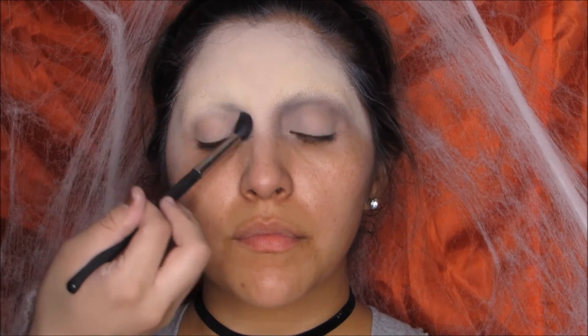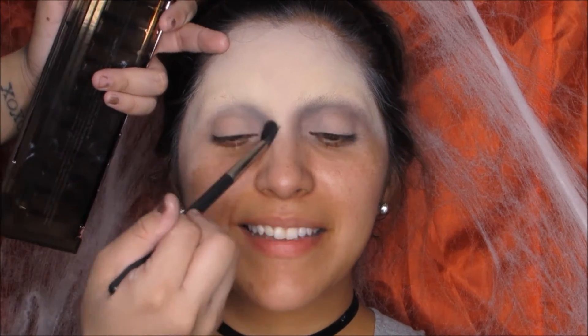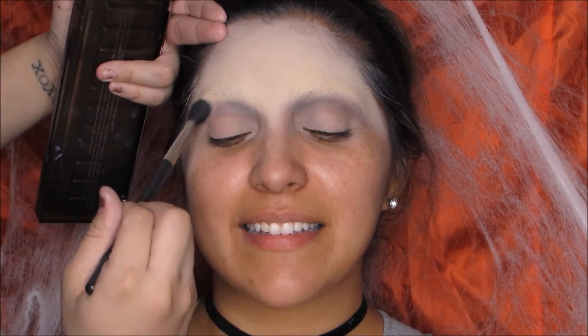Hey guys and welcome back to our channel. Today I'm going to be doing Morticia Addams. I already glued down her brows because we're going to be giving her those Morticia thin brows, even though she could have honestly gotten away with her own brows — I just made it difficult, that's just me.